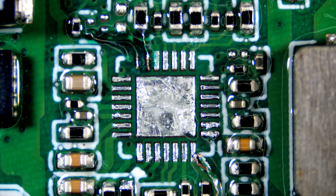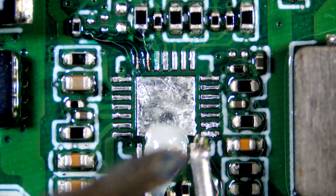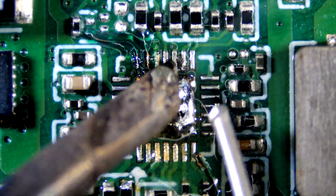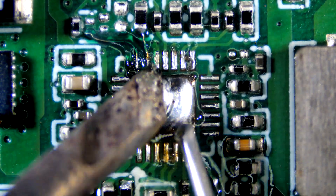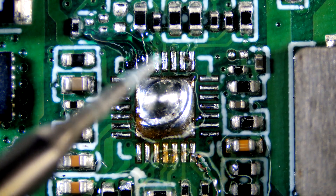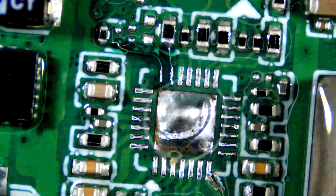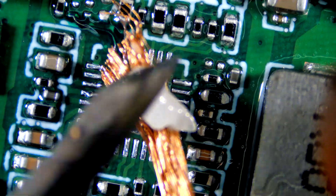Tin all pads with fresh solder. Remove excess solder.